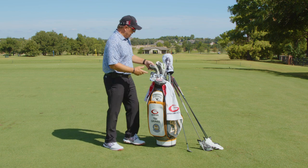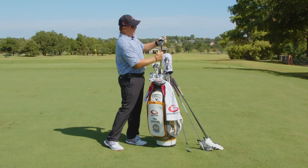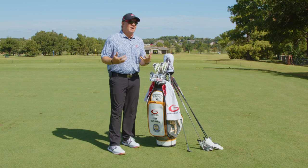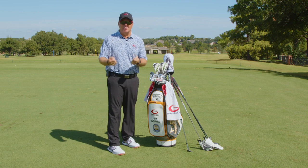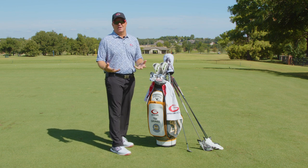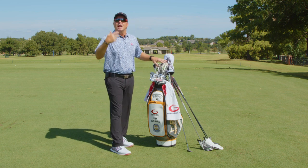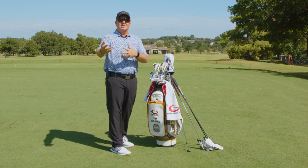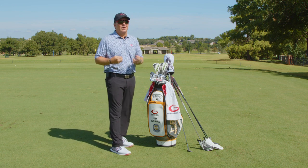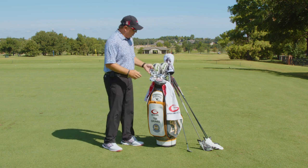Next in my bag I have a couple of hybrids — a three hybrid and a four hybrid. I do not hit three and four irons anymore. I swing the driver between 100 and 105 miles an hour, maybe 110 if I push it hard, and there's no way I can hit a three or four iron anymore — I can't get the lift, the height, the trajectory, or the distance. For everybody at home, you may have a five, six, or seven hybrid too.